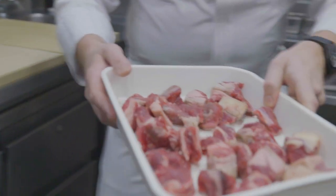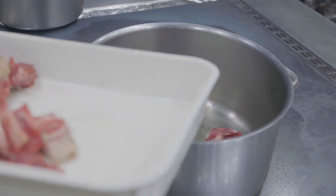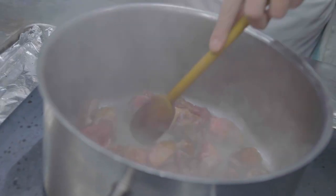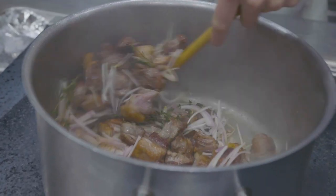To start off with we're going to make the malted veal sauce. We're going to take our pan and sauté off the veal trim, and then add our shallots, thyme, garlic, and black peppercorns.